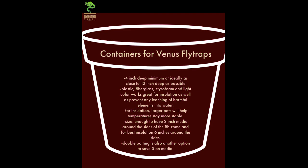On containers for Venus flytraps, you will read in certain literature that a four-inch deep pot is sufficient. You might see a lot of Venus flytraps sold in containers as short as four inches tall. This keeps a Venus flytrap alive, but it is certainly not ideal. I would try to get a container that is as deep as 12 inches tall, because a Venus flytrap root can grow as long as 12 inches. You will also want a container that is plastic. Large pots help temperatures stay more stable. If you live in an area with more extreme temperatures, two inches of media around the sides of the rhizome will help — and for best insulation, six inches around the sides is best.